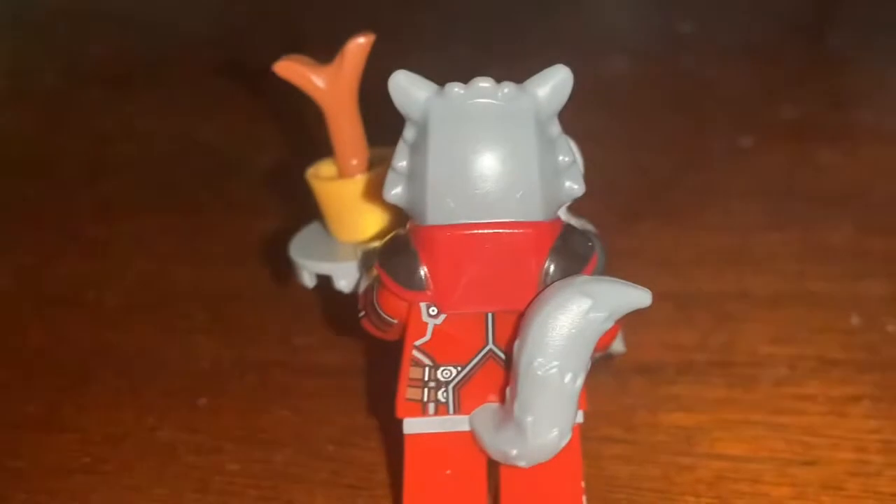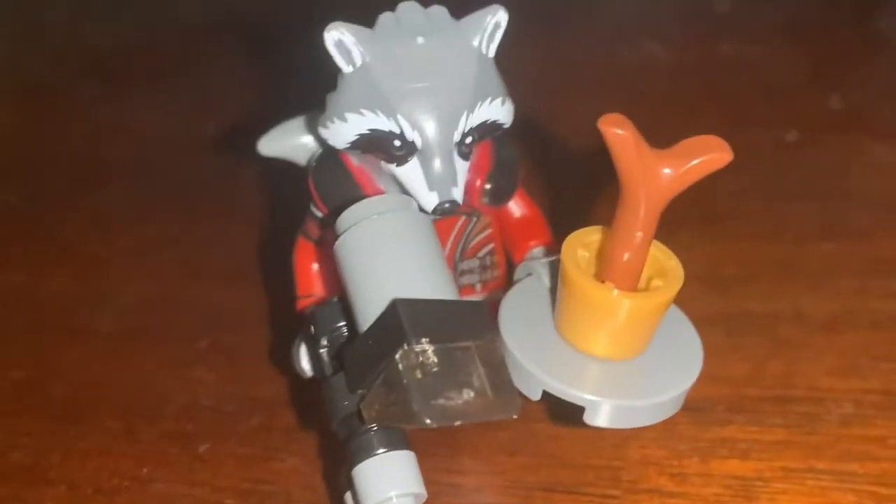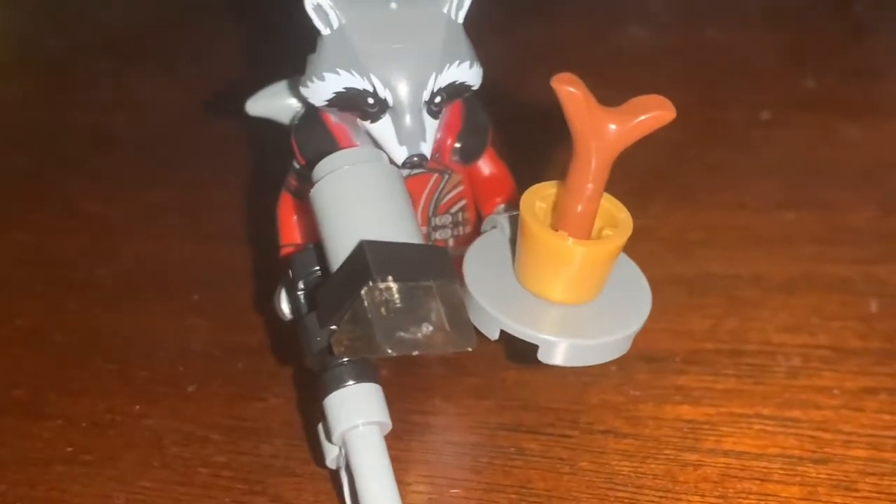But yeah, overall I really love this minifigure and I'd recommend you get it. It's actually not that expensive on Amazon. So yeah, that's the video.